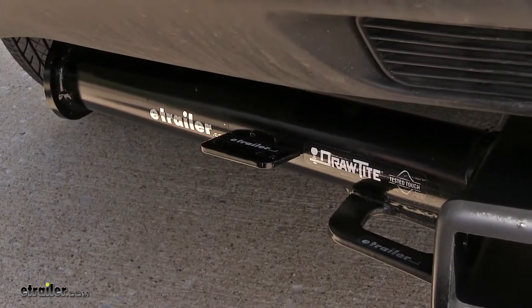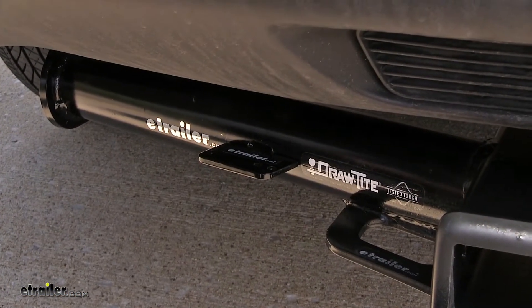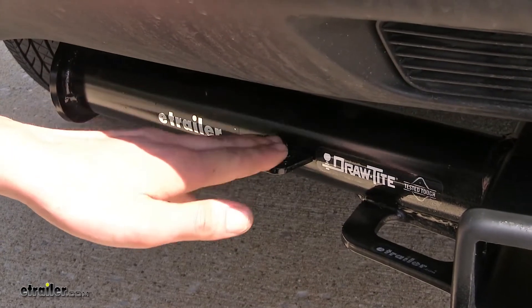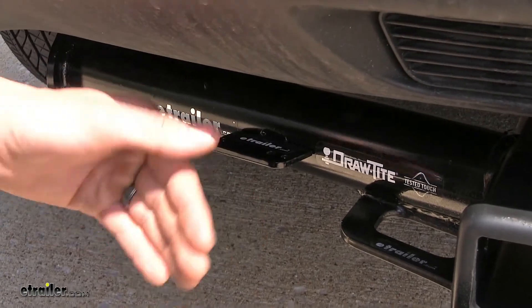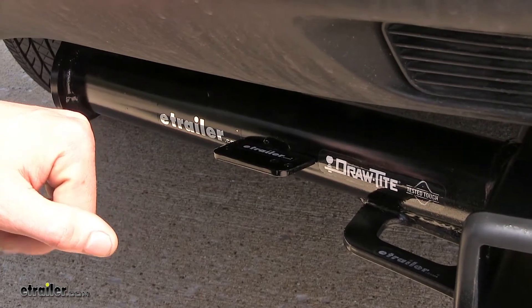When it comes to towing a trailer, you are required by law to have a lighting system, so you need to have a place to mount your wiring so you can hook up to your trailer. This hitch features that — we have a nice attachment point right here to mount any wiring you may need. There are several different wiring options on our website if you need them. Other hitches don't feature an attachment point like this.